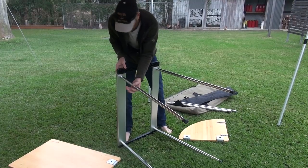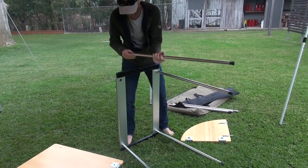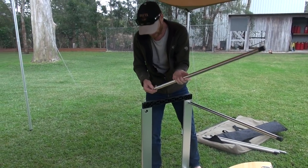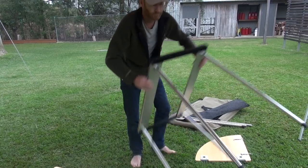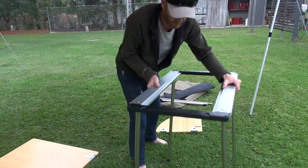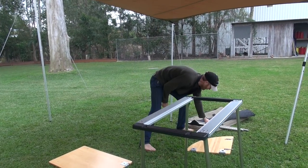So four of those. The good thing of course with this system is that it gives you a lot of options - it's endless really in the options available and in the way you set it up. There are three different leg lengths and lots of accessories you can put with it.